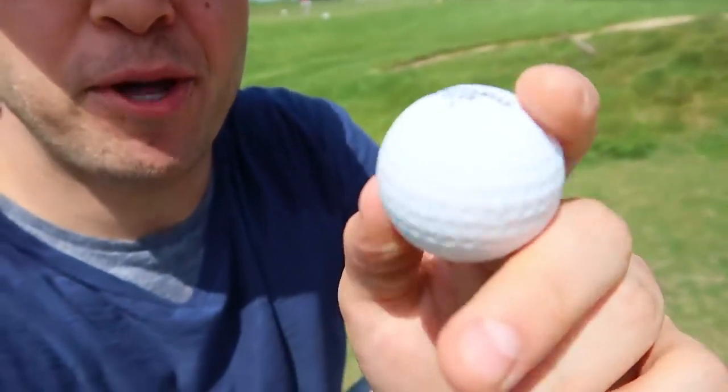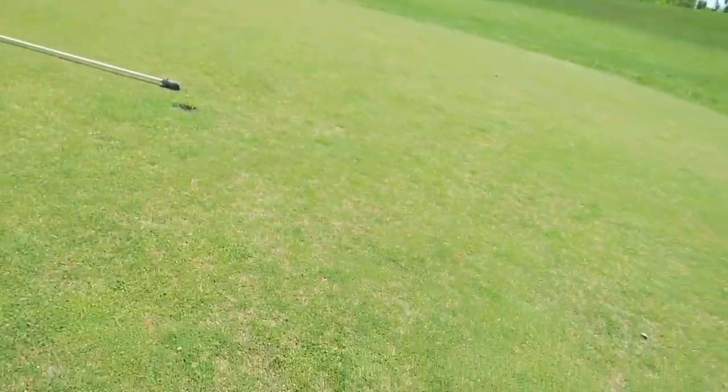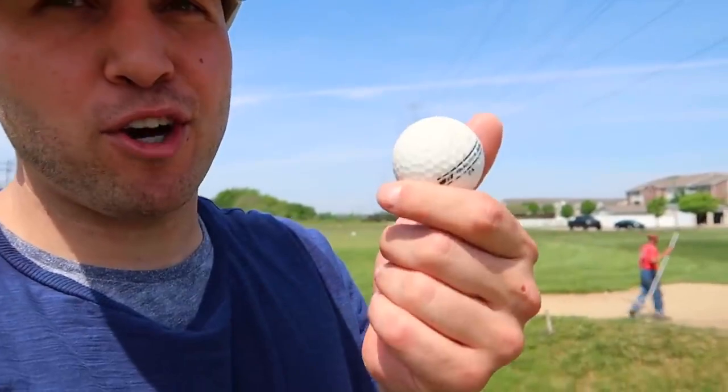The next one we're going to try out is the unputtable ball. So this isn't really a driving range one — this is more for putting. Maybe perfect for putt-putt. This is the unputtable ball. There's the hole right there. Let's see if it's true. Just to give a comparison, we're going to try a real golf ball and putt it first, then the unputtable ball and see how that looks.